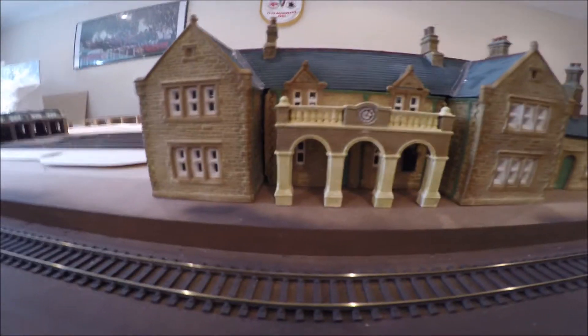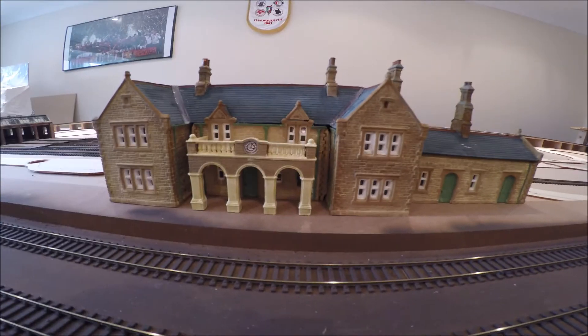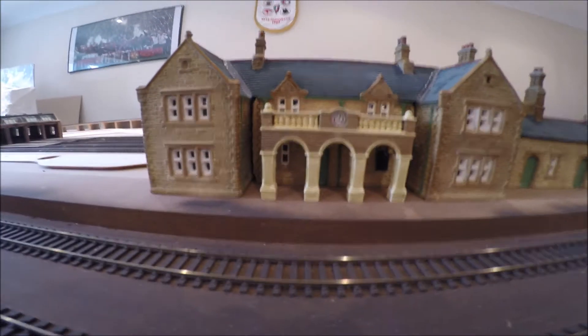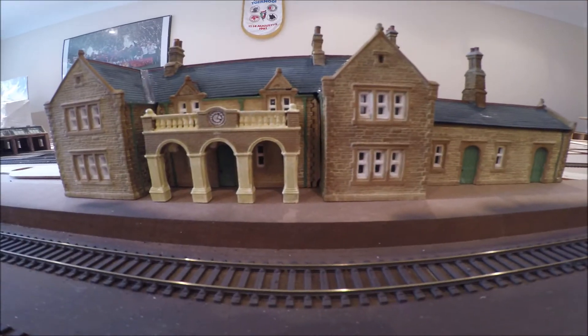The portakabin, as it's known — the clock on it — is an optional extra that I requested. It just sets it off much better. That's the front, so that would be the road-facing side of the station. This is the Accrington station by Town Street.